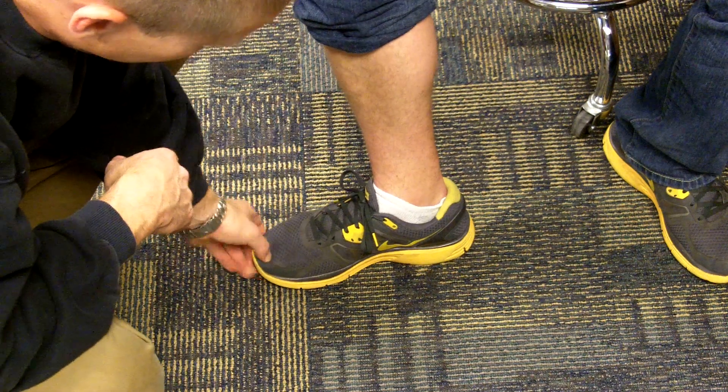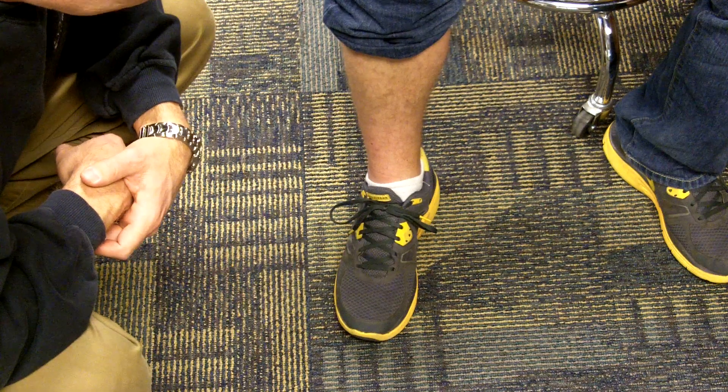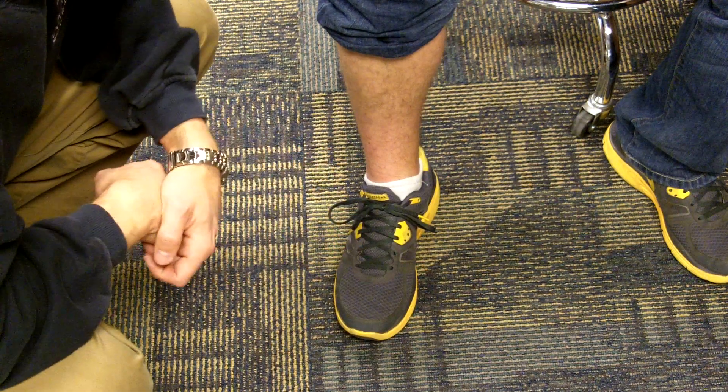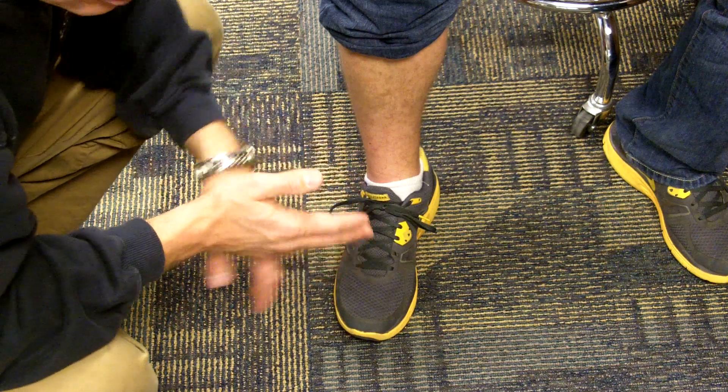Here, everything looks good — it looks to be about the right size, nothing looks too terribly abnormal. If he starts getting a lot of blisters in a particular area, you might want to look at the shoes and see if the shoes are, in fact, causing the blisters and the problem.